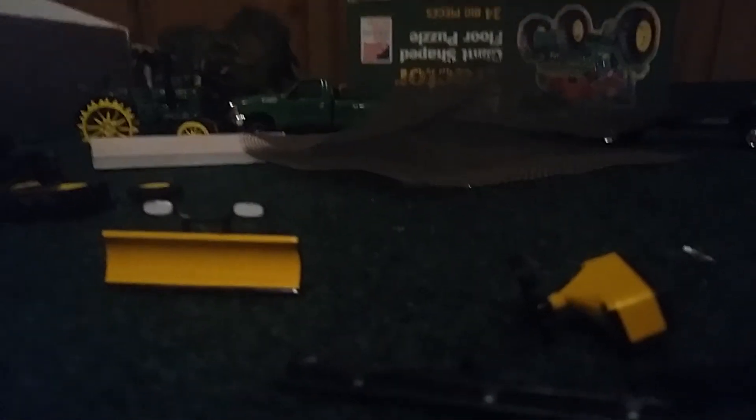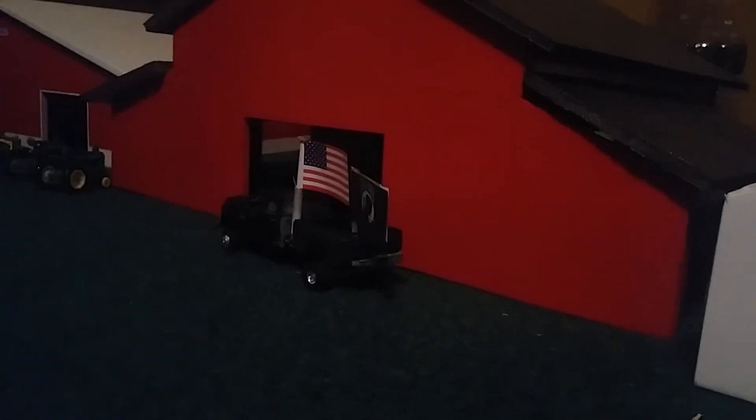I finished this barn — it's been a while since I did it. Custom roof, custom all that stuff. This is a replica.